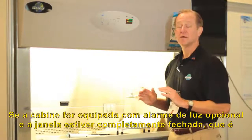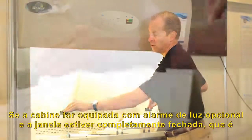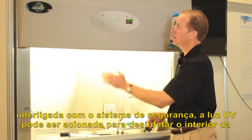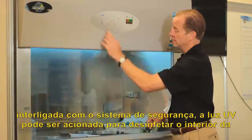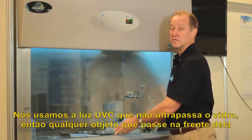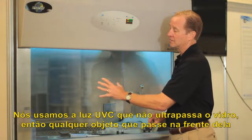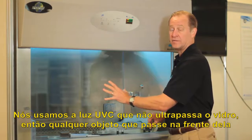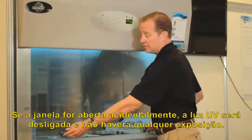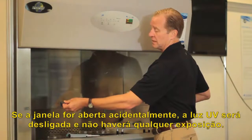If the cabinet is equipped with an optional ultraviolet light, the window may be closed into a full position as it's interlocked with the safety system, and the UV light may be turned on to disinfect the interior of the biosafety cabinet. We use UV-C light, which is not penetrable to the glass, so any object passing through or in front of it is not exposed to the ultraviolet light. If the window is open inadvertently, the UV light is interlocked and no exposure to UV light will take place.